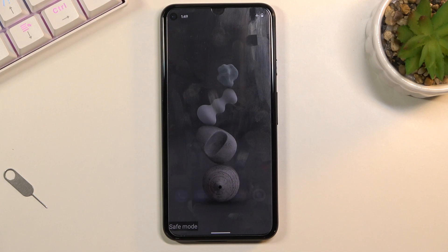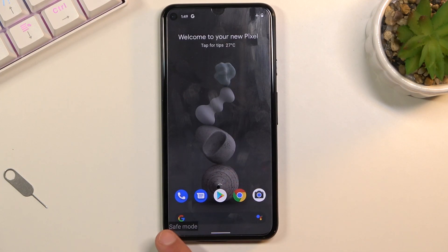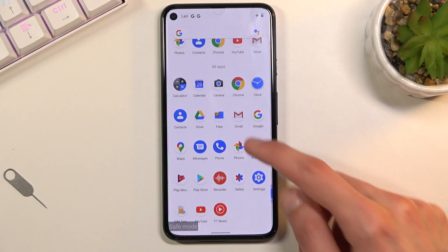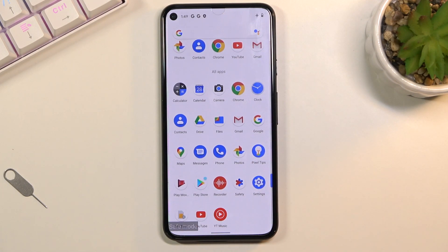You won't be able to start those apps, nor will the phone be able to run them. Right now we're in safe mode, and you can see this watermark at the bottom, which signifies that we are in this mode. Going to the applications now, it looks like I don't have any applications that would be blocked.